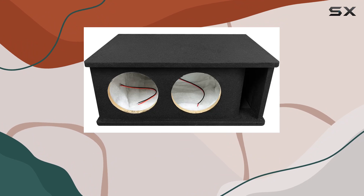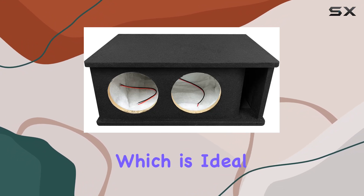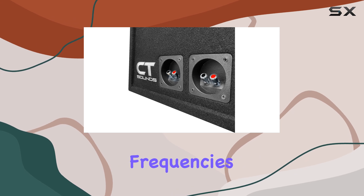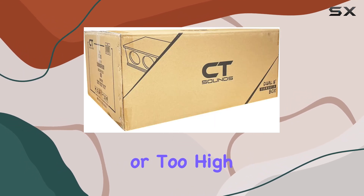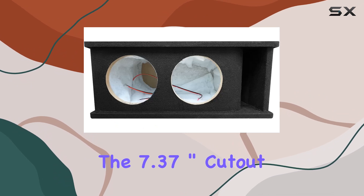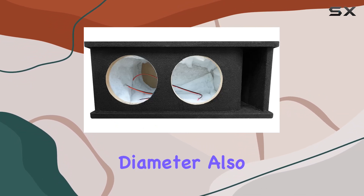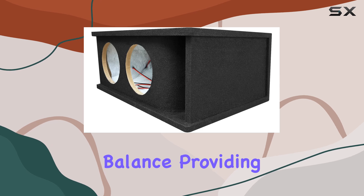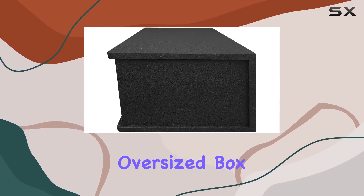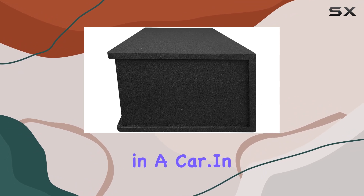The tuning frequency of this model is set at 39 Hz, which is ideal for achieving deep bass without venturing into frequencies that are too low to be practical or too high to be impactful in a typical vehicle setup. The 7.37-inch cutout diameter also strikes a nice balance, providing ample space for powerful drivers without requiring an oversized box that would be difficult to accommodate in a car.